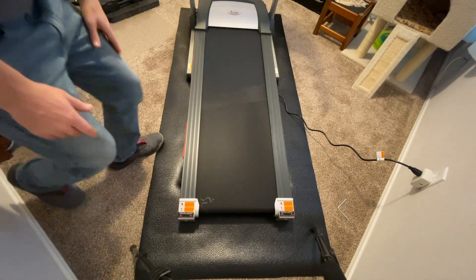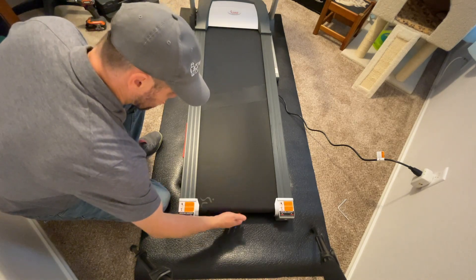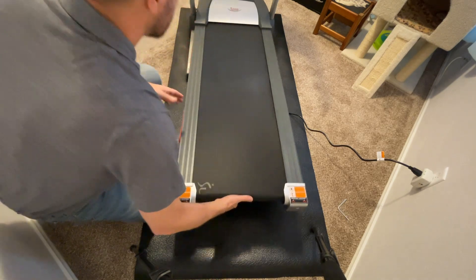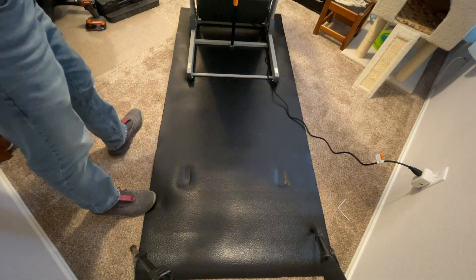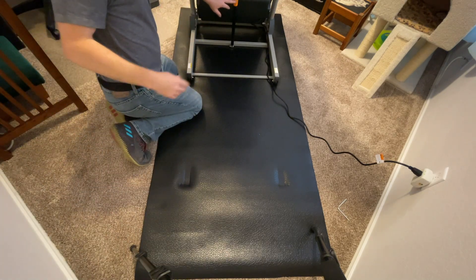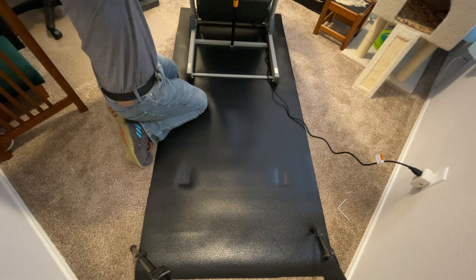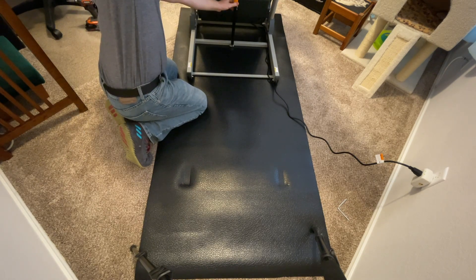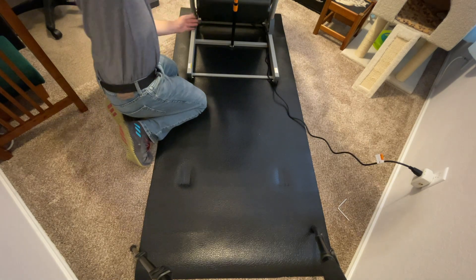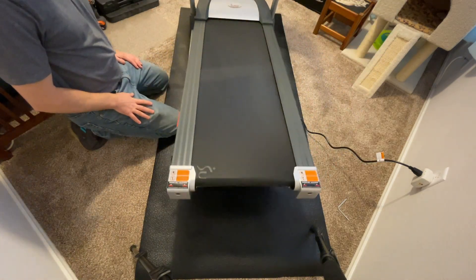Now let me show you how this treadmill folds up for storage. Don't lift from underneath the belt — there's a bar with a gap between the belt and the floor; grab that bar and lift. It has a hydraulic so it rises up easily and locks into place on the orange piece. To bring it back down, push it up slightly, then use your foot or hand and let it drop — the hydraulic takes over and lowers it slowly on its own.